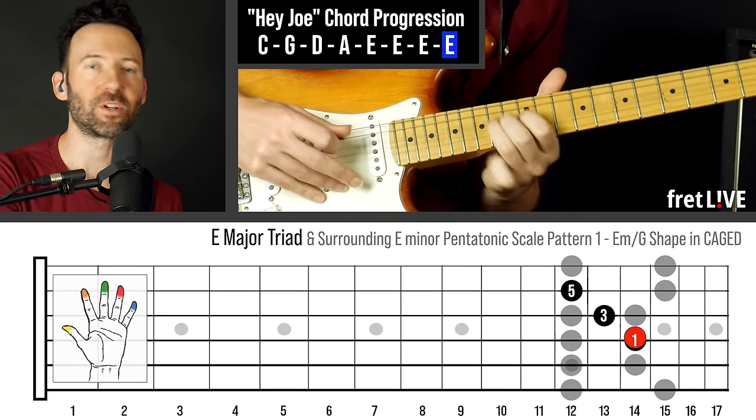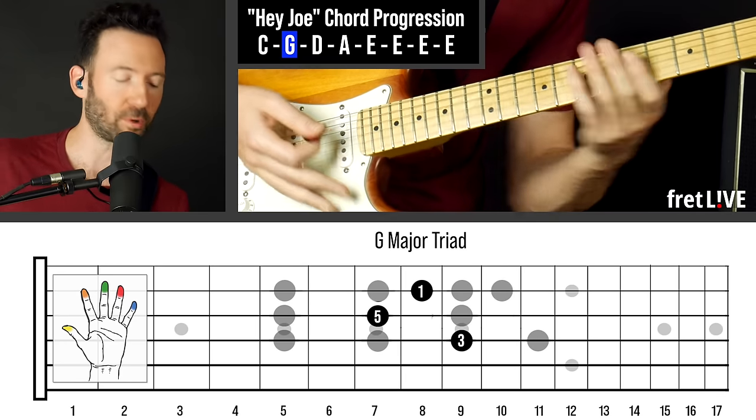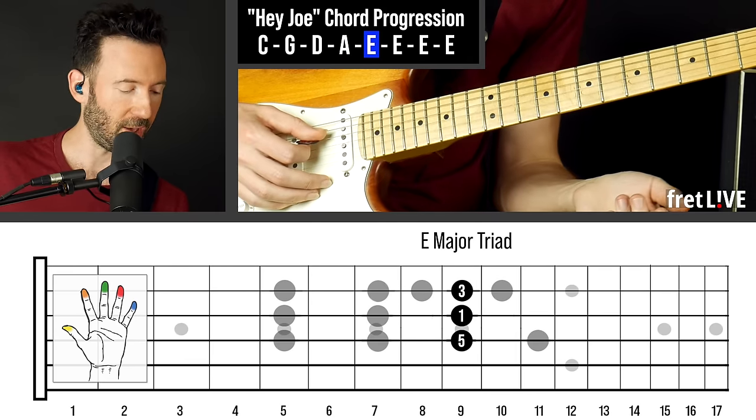Hey everybody, so in this video we're going to solo over Hey Joe by playing off the triads of the chord progression in different areas of the neck. So the first group of triads we're going to have are these.